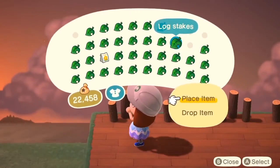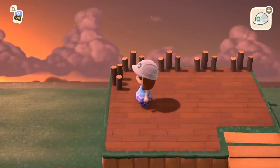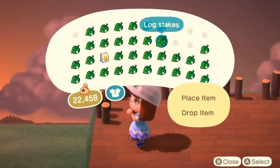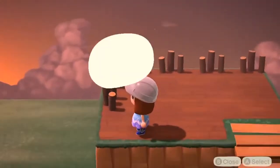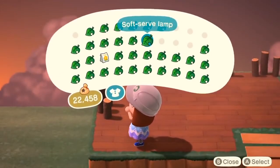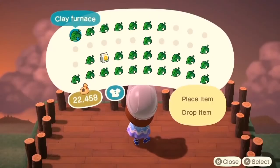Next I'm adding these log stakes up top and this is basically to act as a fence. I just thought it looked a little bit more campy and natural than an actual fence. It is a DIY so if you don't have the DIY find somebody that does, or just use any of the fencing like some of the farm style fencing or even the simple fence would look great.